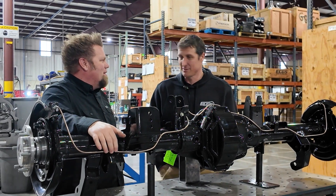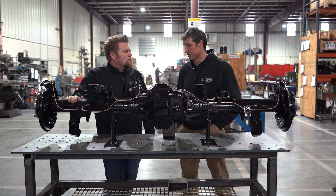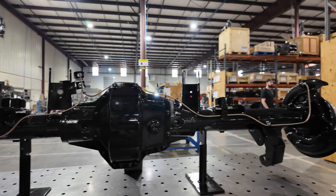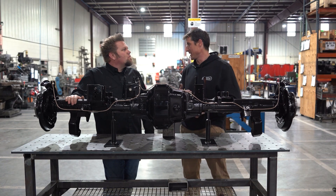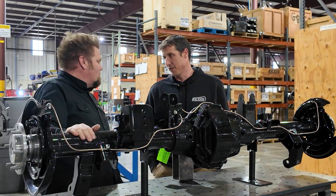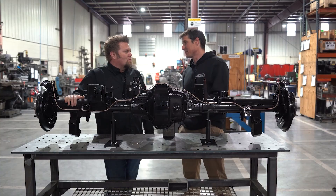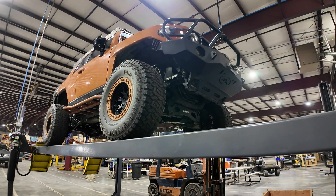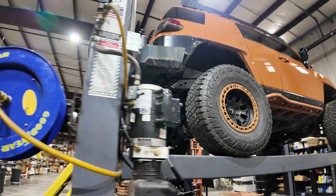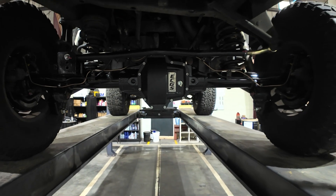East Coast Gear Supply's history started with Toyota, and they're still true to that. This here is for the FJ Cruiser or 4Runner — your 2003 4Runner or FJ Cruiser. It's a very heavy vehicle, especially the FJ, and when you start talking about overlanding, camping gear, and tents, the early 4Runners and FJs came with the 8-inch differential, designed in 1986.